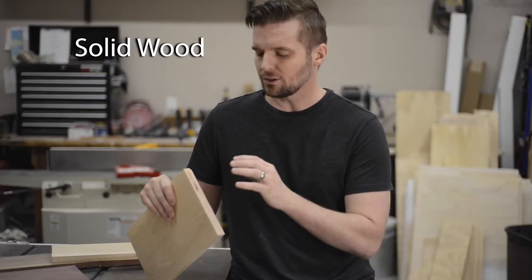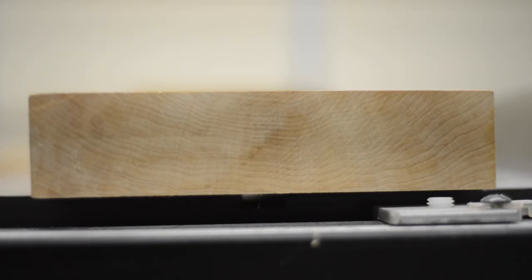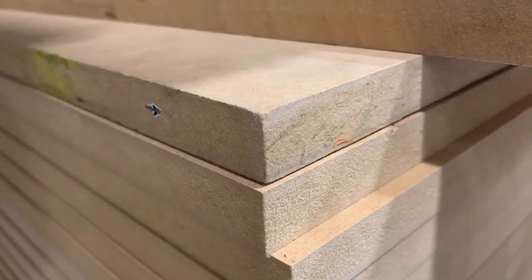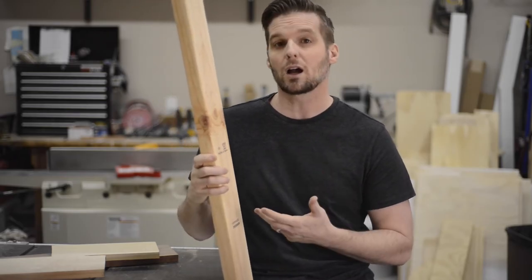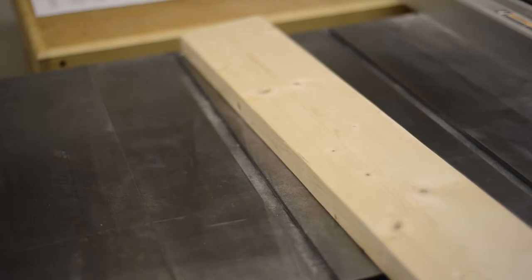Simply put, solid wood is cut directly from a tree. It doesn't have any composite materials like MDF or fiberboard, and it doesn't have any layers glued together like plywood. Solid wood is steady and secure, but it does take on and release moisture throughout the year, so if you don't take that movement into account, your project could crack or split. The most widely available solid wood here in the US is known as SPF — spruce, pine, fir.